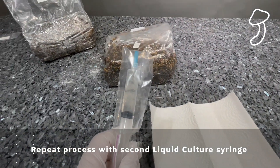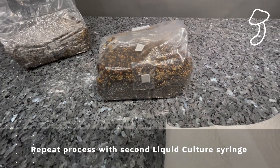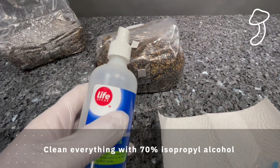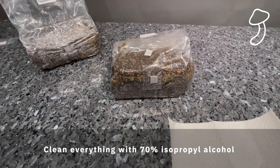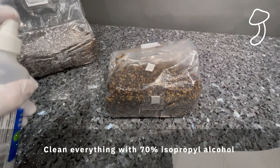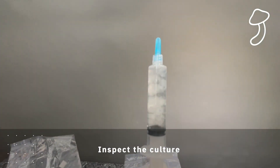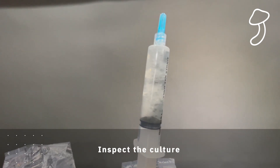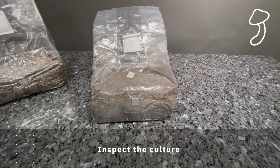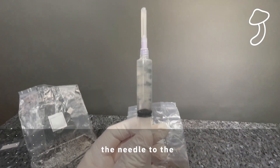Now we're going to repeat the process with the second liquid culture syringe. We clean everything down with 70% isopropyl alcohol, add the needle to the syringe, and then inject it into the self-healing port — the little gray square on the front. The white square at the top is the filter, designed to let gas in and out for air exchange while keeping contaminants out. It again looks like jelly suspended in liquid. Once we've inoculated this second bag, we'll clean everything and put them in the dark box.